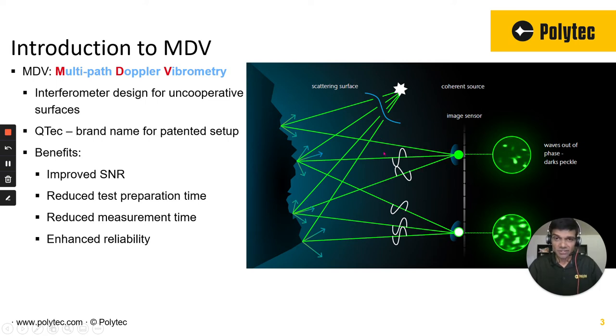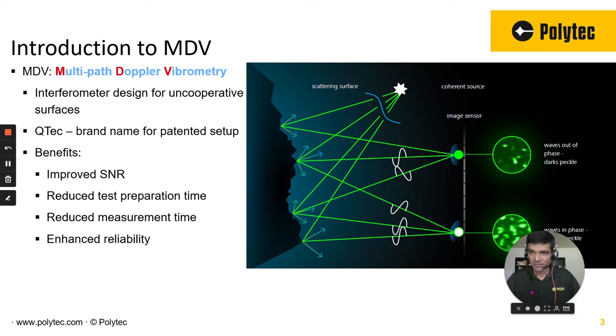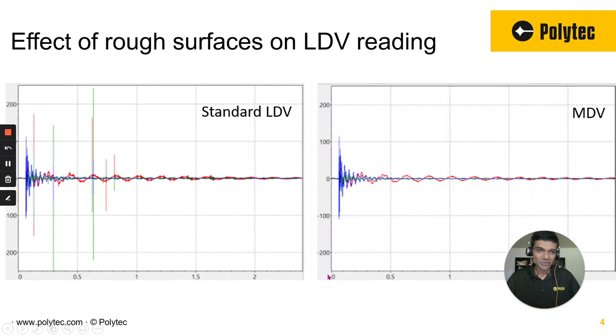This is how the traditional vibrometer works: there's a laser beam that hits the surface and there's backscattered light. Depending on whether these light rays reach the detector in phase or out of phase, you get either a bright speckle or a dark speckle. Every time a dark speckle happens, you see a signal dropout, which shows up in the time domain as a sudden spike in the data — and that's not good.